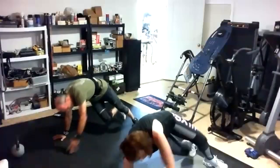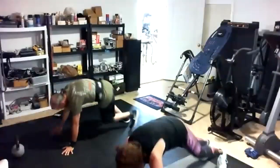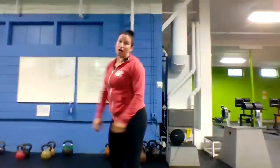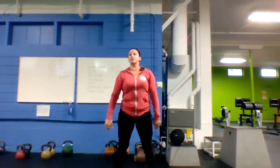Good job, stay with it, keep them coming — 15 to go. Debbie and Gary, stay in sync — perfect. Last three, two, one — got it. We're getting there.